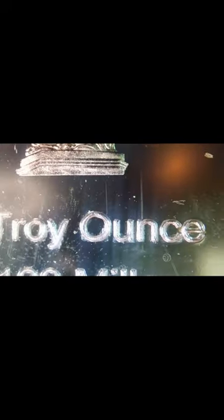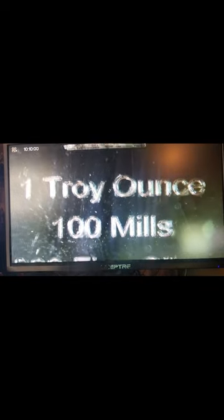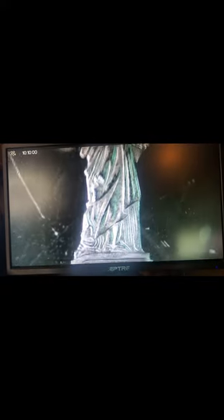You've got the Statue of Liberty there. The way they did this, it's supposed to look like a proof coin — you can see it's all frosted on the picture, and that's supposed to represent a proof. But this is not a proof coin, obviously. Still, it's a pretty nice picture of the Statue of Liberty with all those good words and design elements. It's a very beautiful picture.